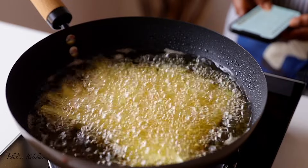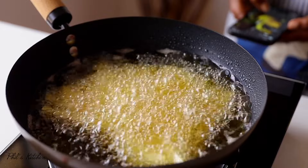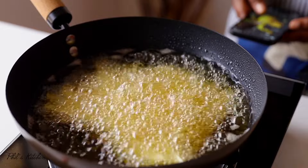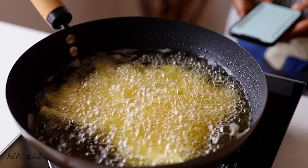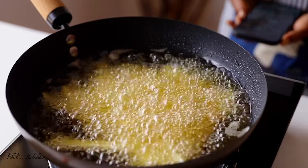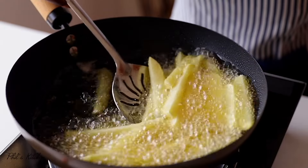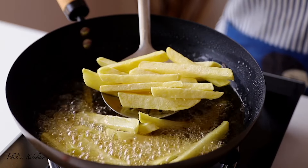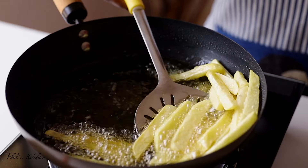While the potatoes are frying — if you're not following me on Instagram or TikTok, you should! I post a lot over there as well. My handle for both is @phils_kitchen. The potatoes are ready at this point, so remove them from the hot oil.